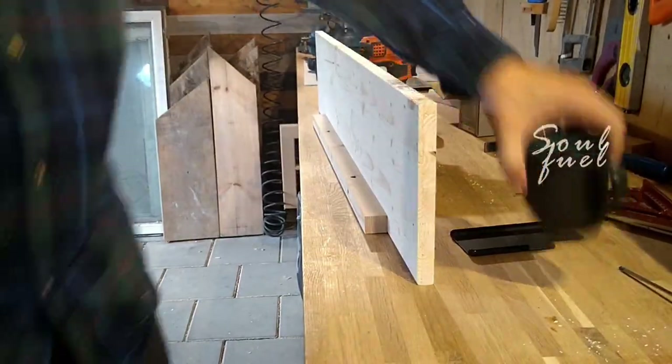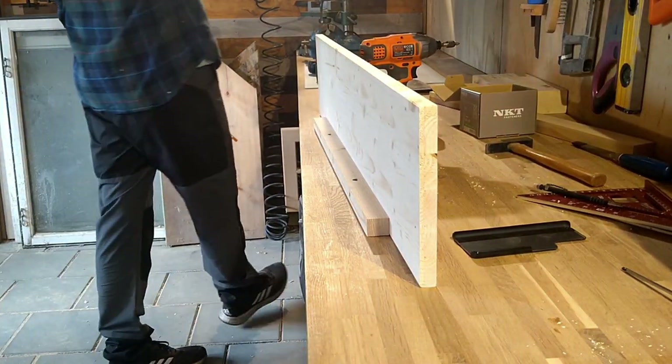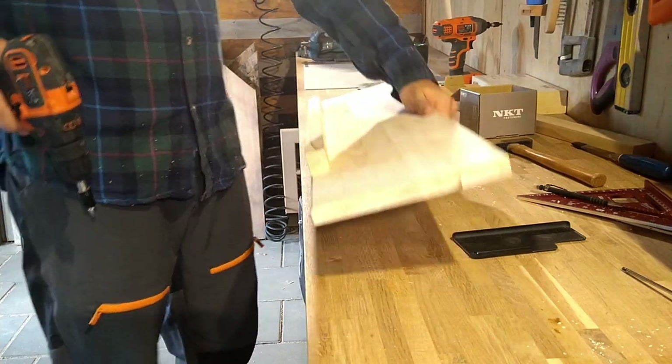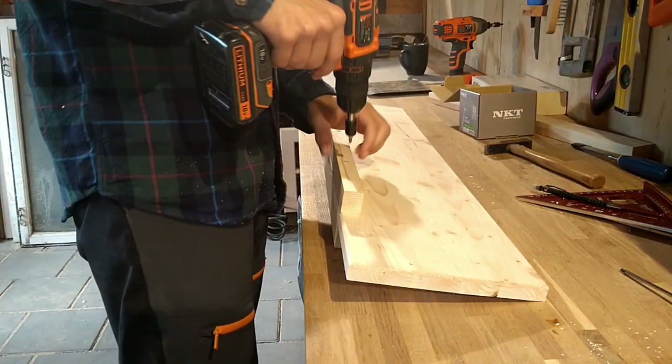Then a bit of soul fuel, energy juice, coffee or whatever you call it — a quick cleanup and then getting ready to sand after disassembling, of course.